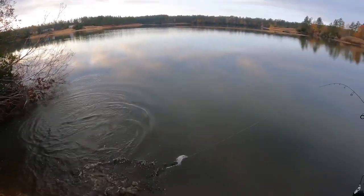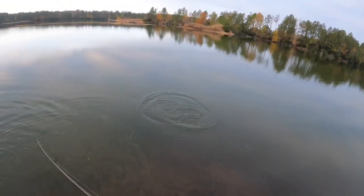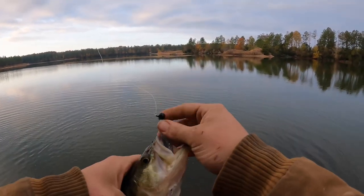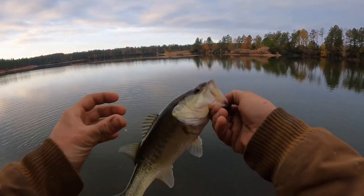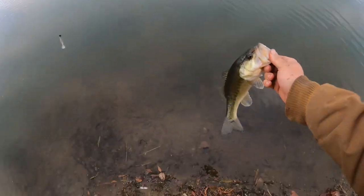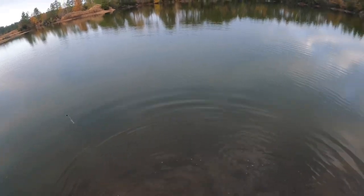There's one right there — it's a little guy. Came up and got it right by the bank on that little swim bait. First fish on that new rod, baby! Wrong way, bud. There you go.